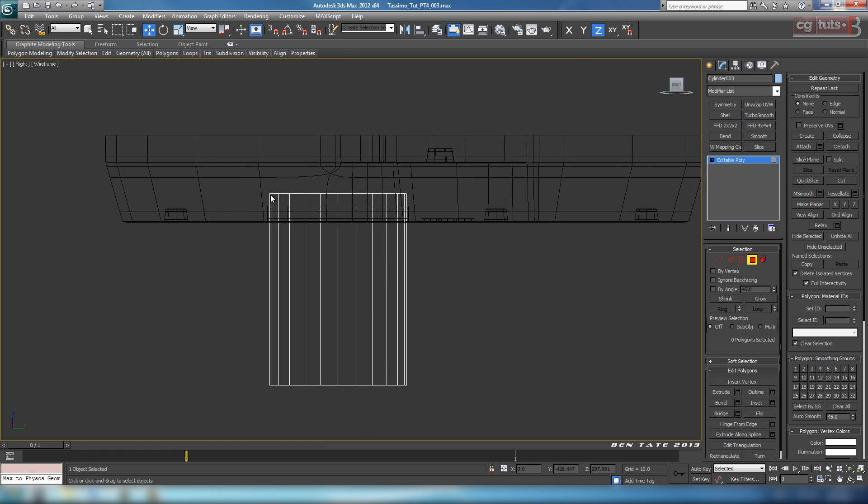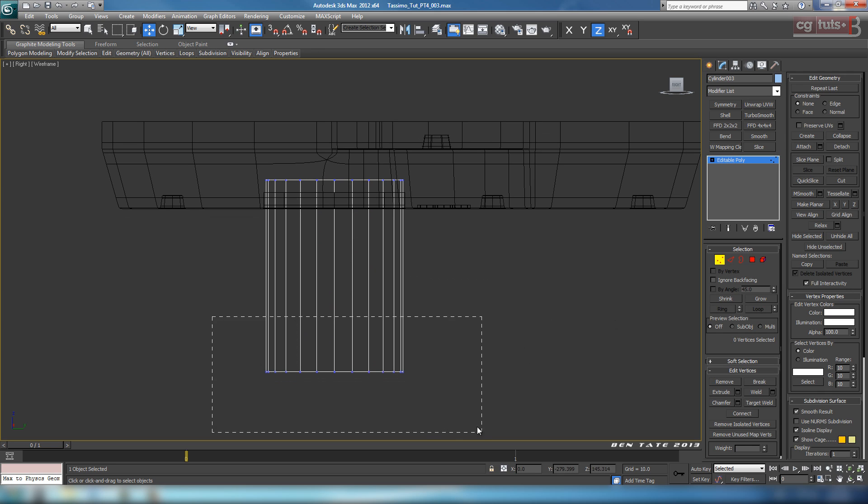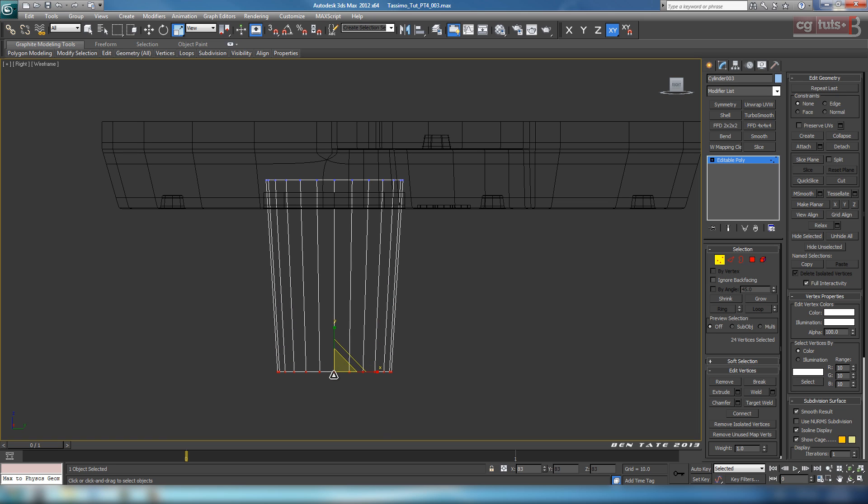Let's collapse this to editable poly. First, get rid of the top and bottom polygons — grab all of them, hold down and select the side ones, so we just have the two caps, and delete them. Go to vertex, grab the bottom verts, and scale in on X and Y at the same time to get a slight taper. We don't want to go crazy on it — just a slight taper like that.